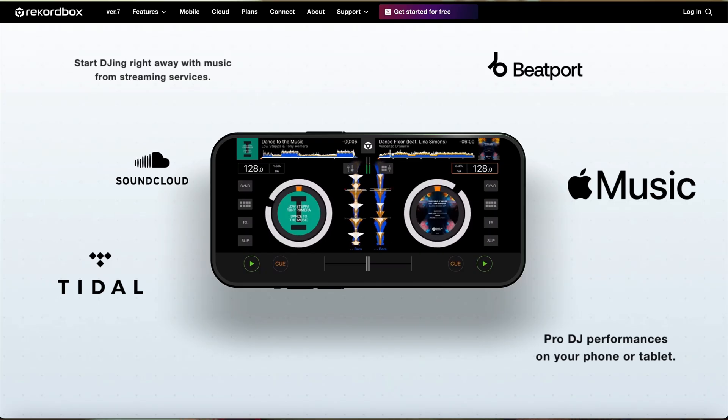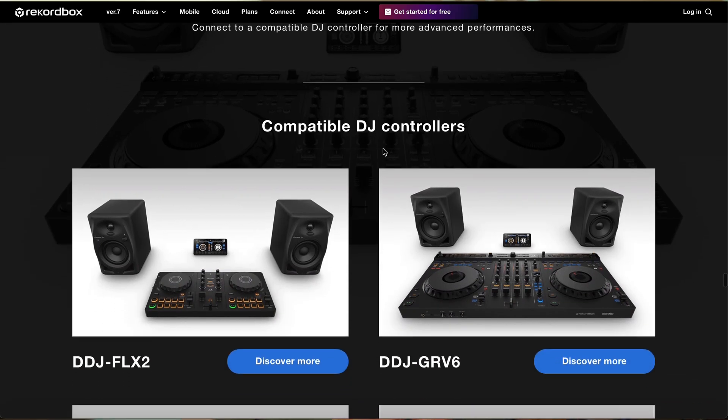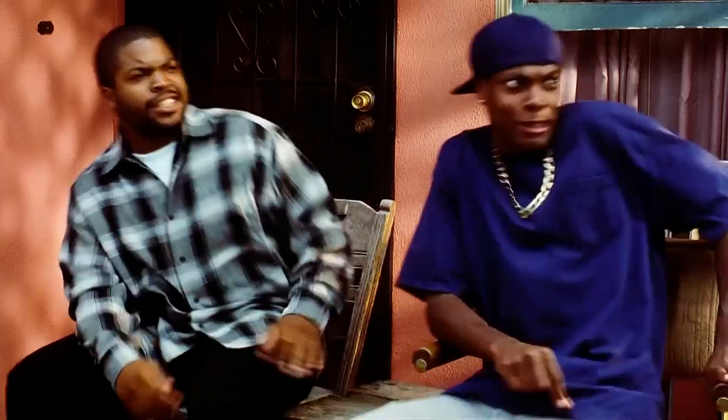You can also use Rekordbox to prep a playlist and put it on a USB stick, so you don't even have to bring a laptop with you when you go to the club. They even have an app for iOS and iPadOS, so you can work on your playlists on the go using the cloud library. You can also connect certain hardware to an iPad and DJ using an iPad and your cloud library. The biggest downfall to Rekordbox is the price — it's subscription only, starting at $11 a month and going all the way up to $36 a month. If you want every feature and the largest amount of Dropbox storage, you're going to have to shell out $36 a month or $360 a year. If you're serious about becoming a club DJ and want to work in major nightclubs, then you want to make that investment in Rekordbox.